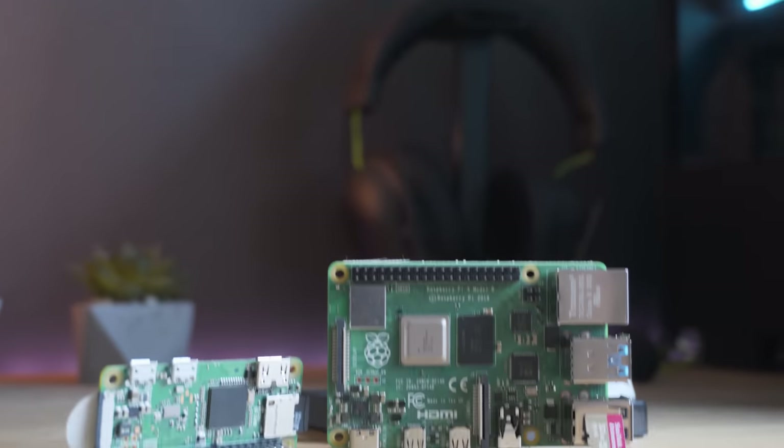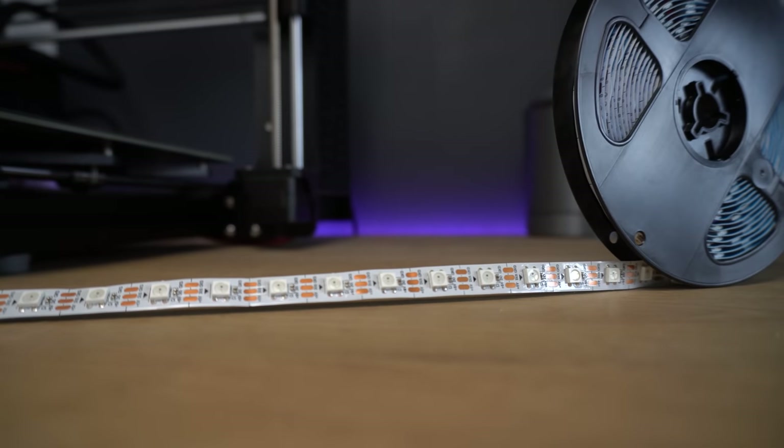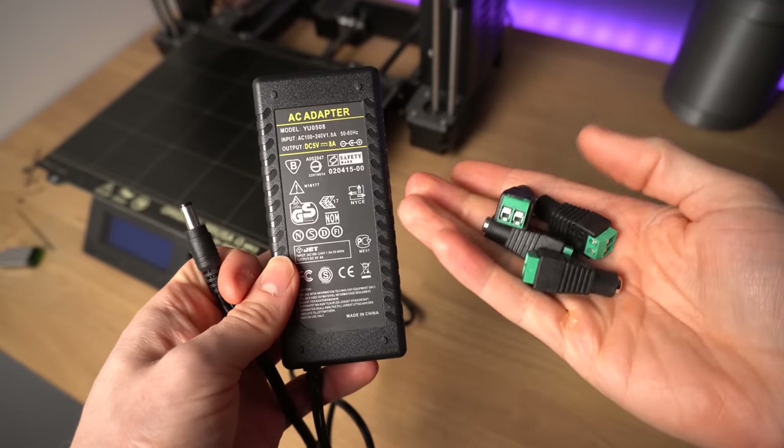For this video, there are quite a few parts that you're going to need. Some are essential and some are optional depending on your setup and your needs. The things that are essential are a Raspberry Pi and an SD card, an LED strip, a capture card, a power supply to power the whole setup, some wiring, and some female barrel jack connectors. I'm going to have links to absolutely everything you will need in the description down below, which does help support the channel.